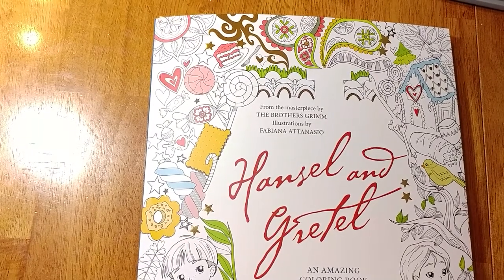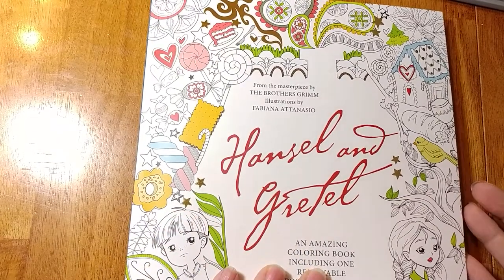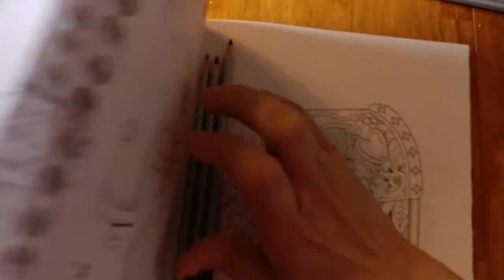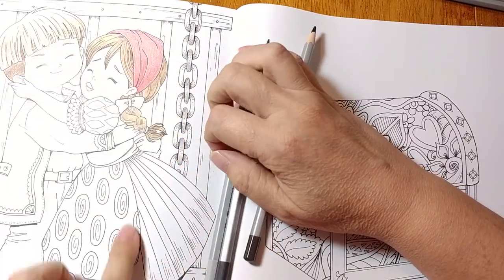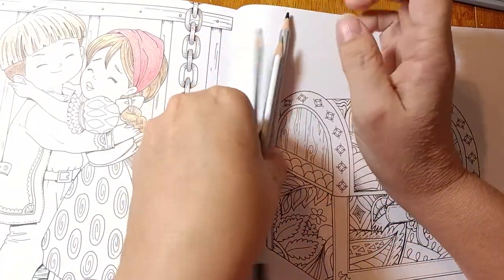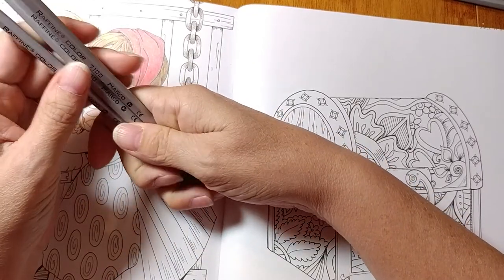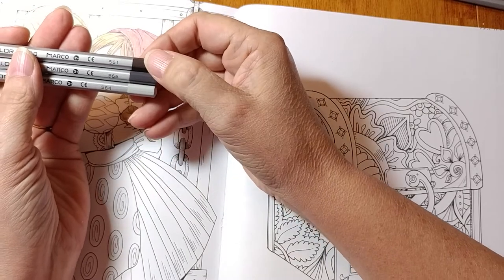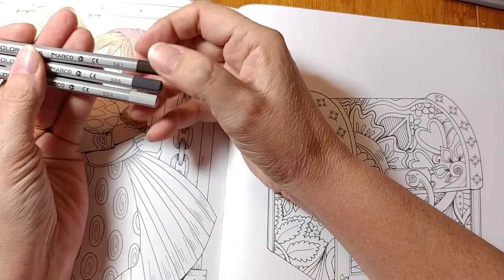Hey, I'm back — it did just suddenly cut off. We're back in Hansel and Gretel, this is video number three. When last we met we were working on the chain, we had our three grays. If you're not up to speed I'd suggest going back to number one, because I'm not going to review everything — the people that are coloring along want to get along.